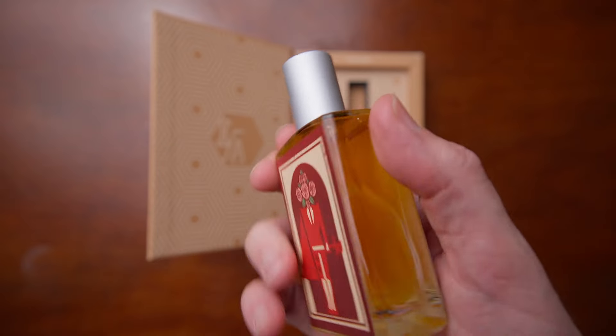Once it dries down even further, some oud comes up — I get oud even though it's not listed in the notes. Definitely a Middle Eastern style oud with that kind of animalic twinge in there. That's what I think the bull's blood or the black musk element is coming from. It does have a musky feel on the dry-down, with some woody sandalwood quality, but there's definitely some skanky oud lurking in there.